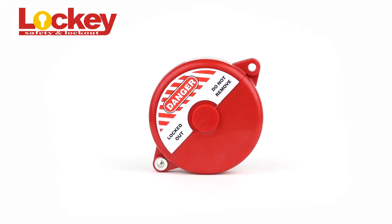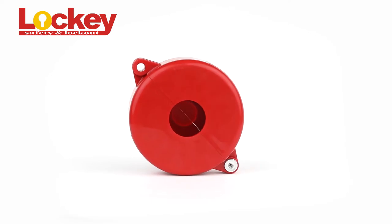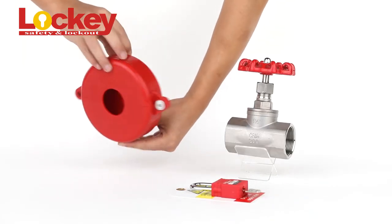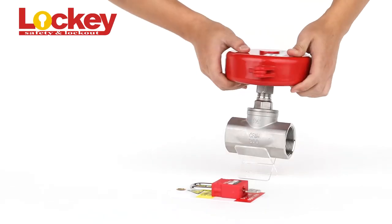Lockhees Gate valve lockout is made of durable ABS with five sizes and standard English label. Other colors and labels can be customized if required. Transparent PC material is also supported.